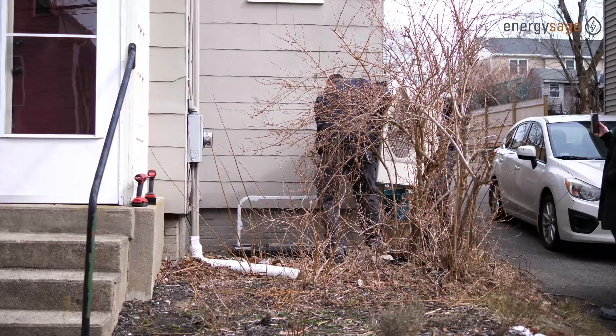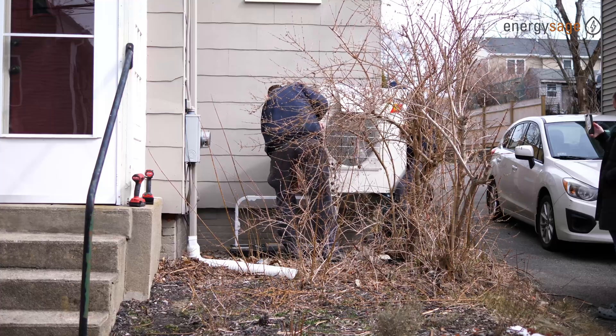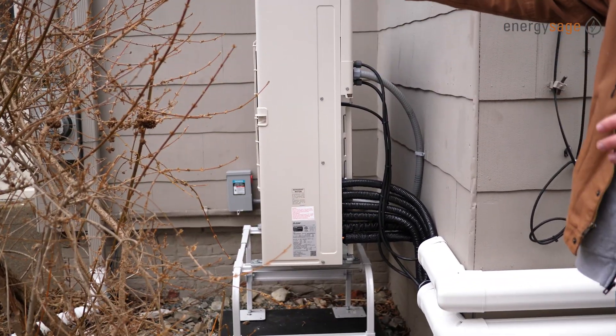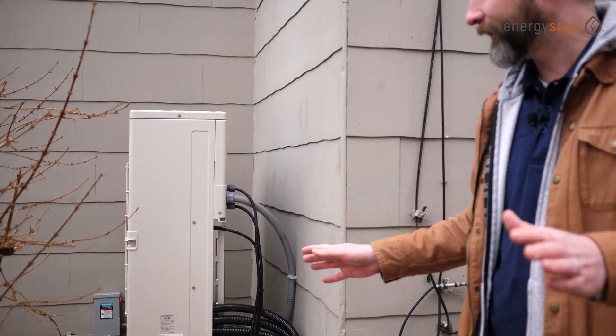This is a two-compressor system, and there is no compressor on this side of the house. They found another place to stash the second one out of the way. You can see the conduit running around the front of the building — it's visible from the street but once the bush grows in it'll be well hidden, and it's safely out of the way, not blocking any windows or the driveway.